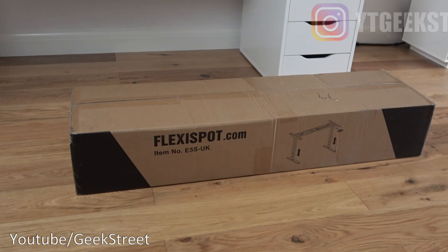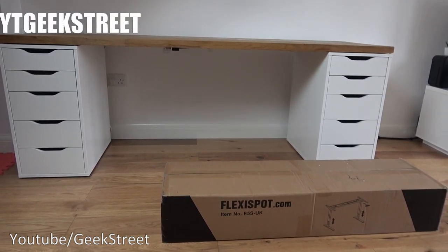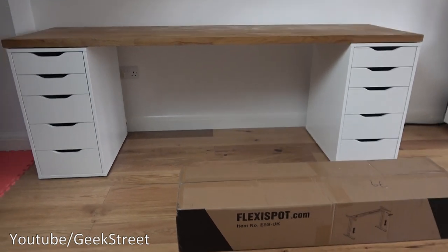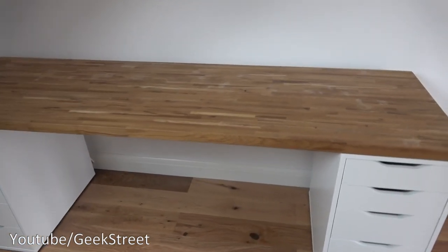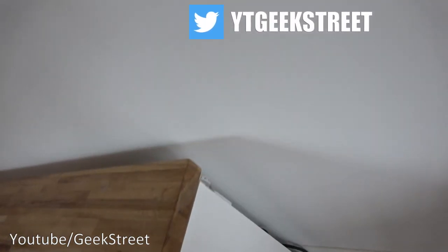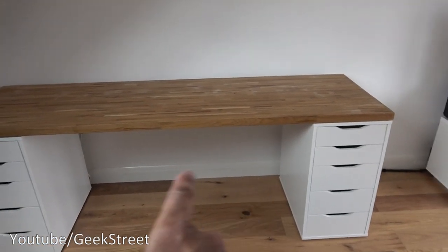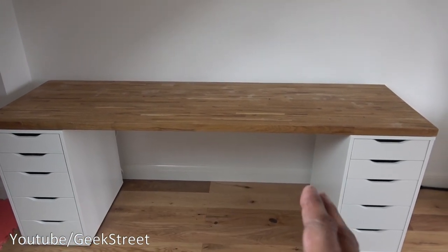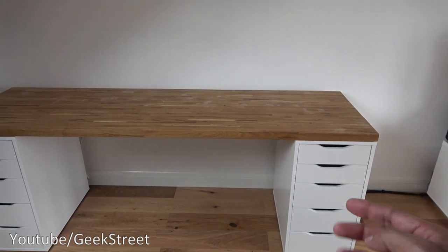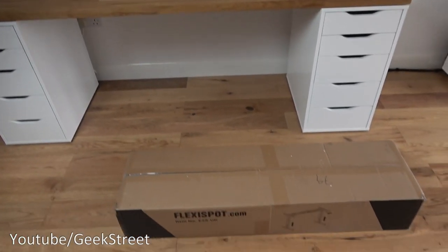I'm going to install this at my current desk setup. I've got two ALEX drawers either side from IKEA, and a kitchen worktop on top — I've shown how I set this up in a previous video. There are LED light strips on the side as well. This doubles as my workstation and unboxing area, so I have to clear it off for unboxings. The plan is to set the frame up so it sits in between the two drawer units.